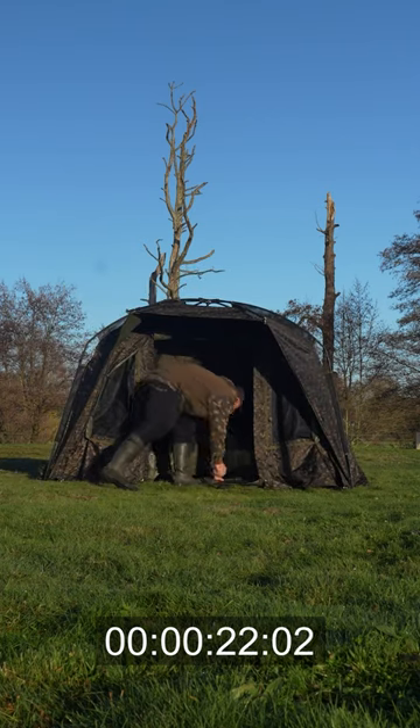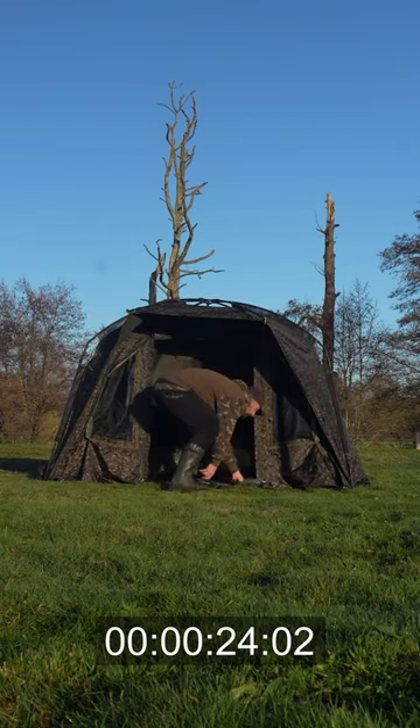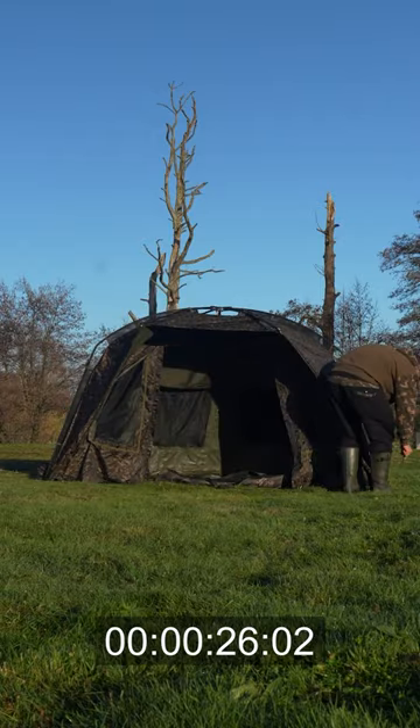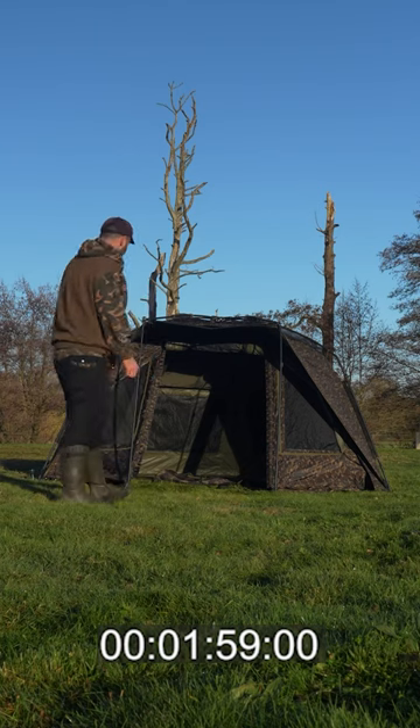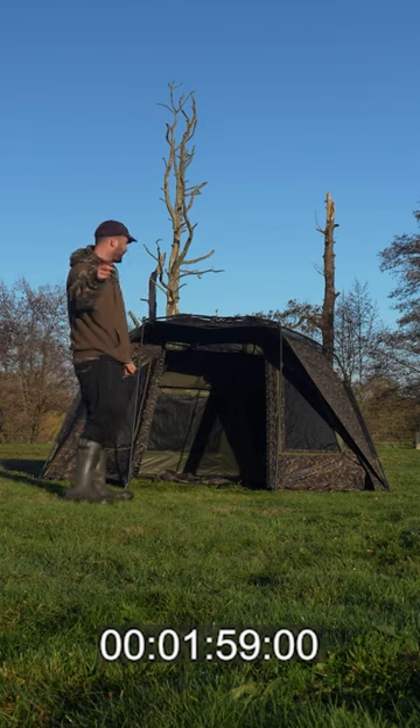I've got to put the storm poles in and peg it. We'll do it all. Done. One minute 59 — without the storm poles it would have been a lot quicker.